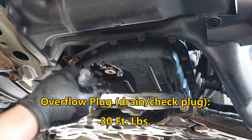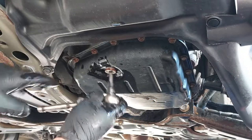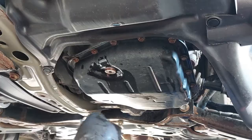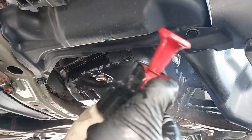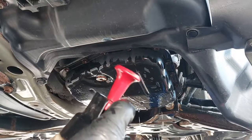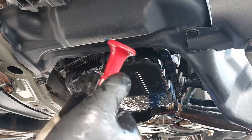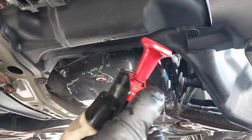I'm going to put the torque spec on the screen for this. If you don't have a torque wrench, you can just tighten it snug and you should be okay. I'm just going to wash the area down. You should replace the gasket just before you close the drain plug — because I was making a video, I forgot to change the gasket, so that's why I had to take this out twice.